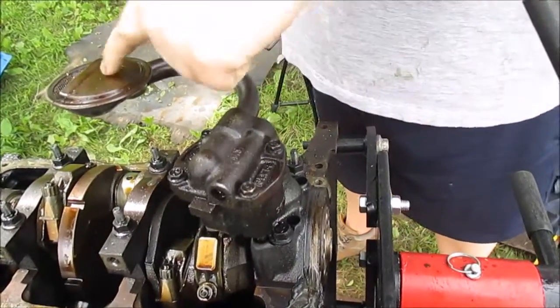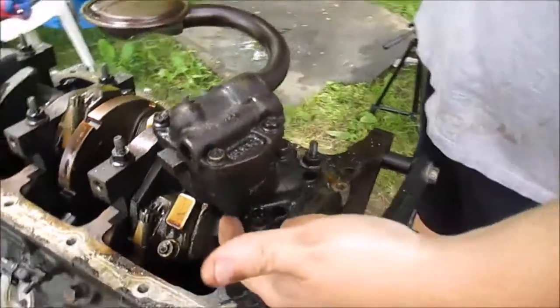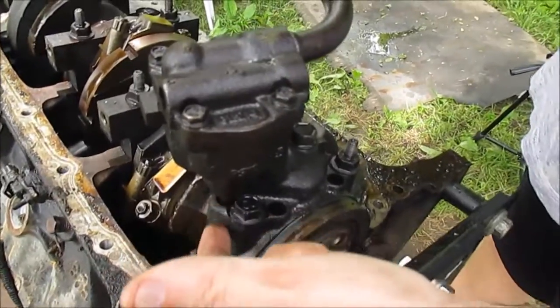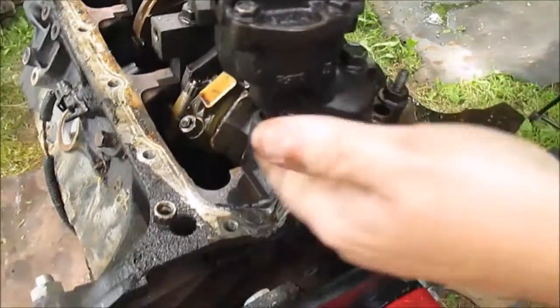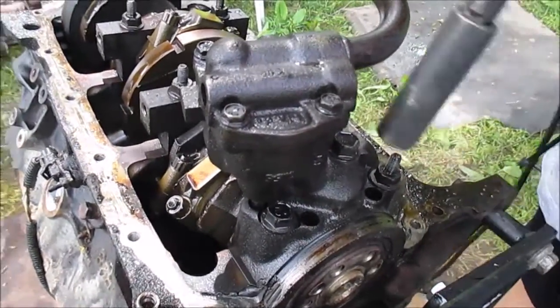Getting ready to take off the oil pump and the pickup tube. I'm just going to take this one bolt off, and this drive shaft should go down and be driven off the cam. There should be a drive shaft controlling this pump. But to get this pump off, I'm just going to take this one 15mm bolt off.